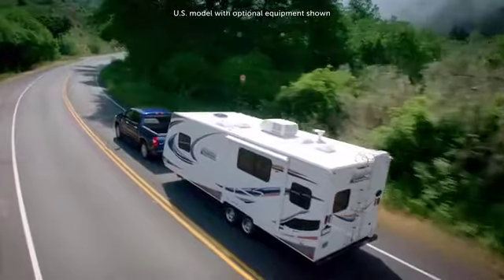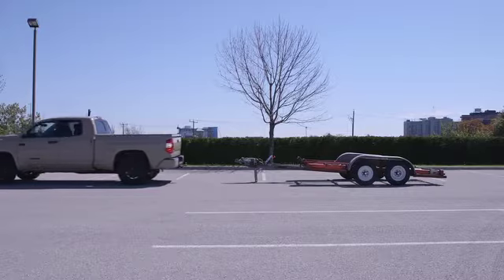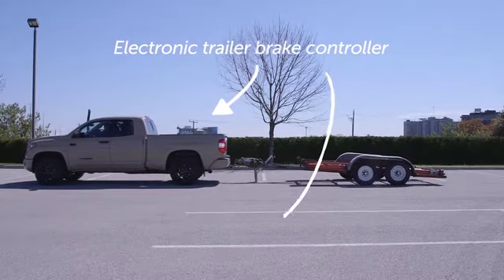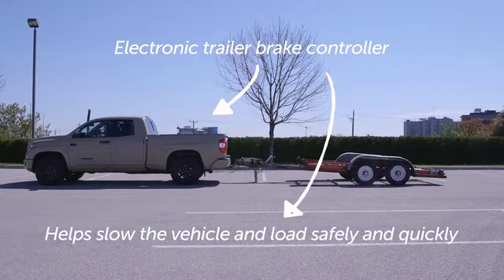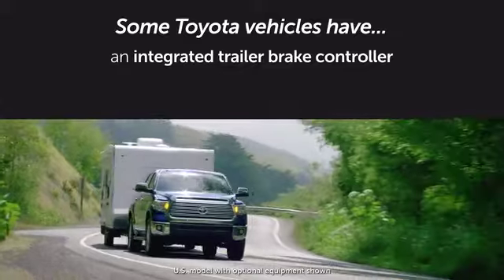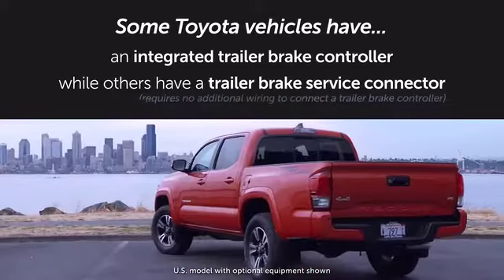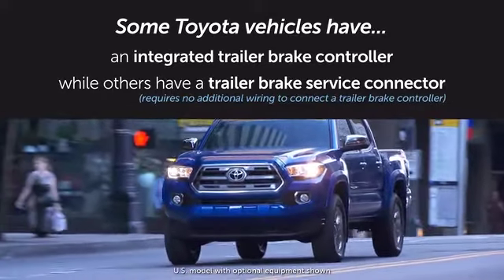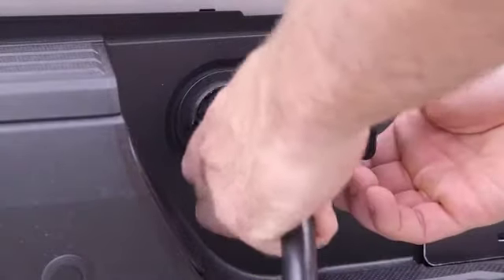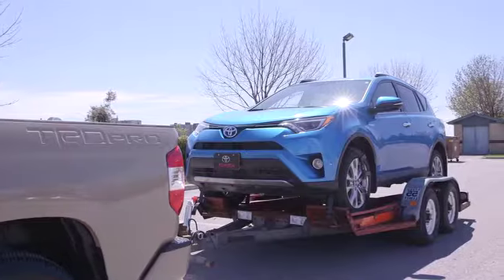In order to safely tow heavy loads, many trailers are equipped with electrically operated brakes. When connected to a vehicle equipped with an electronic trailer brake controller, these brakes are triggered by signals from the controller to help slow the vehicle and towed loads safely and quickly. Some Toyota vehicles are equipped with an integrated trailer brake controller; others have a trailer brake service connector, enabling connection without additional wiring. The trailer brakes connect to the vehicle via the 7-pin connector at the rear, which also connects the trailer's lights.